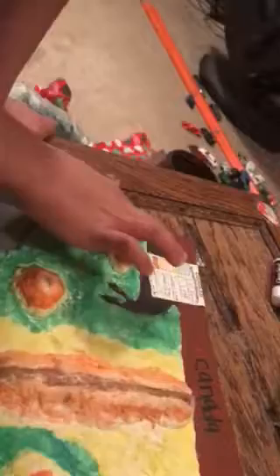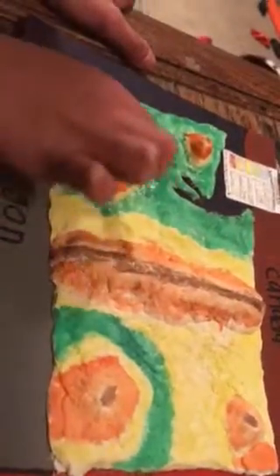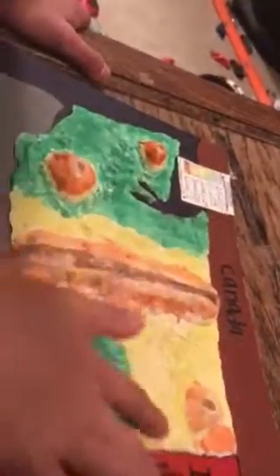And then when the map was all dry, we painted it. The first color we painted was green — we had to paint all this stuff green right here and right there. The second color was yellow — we painted around the mountains, some right here, a lot over here, and some right there.